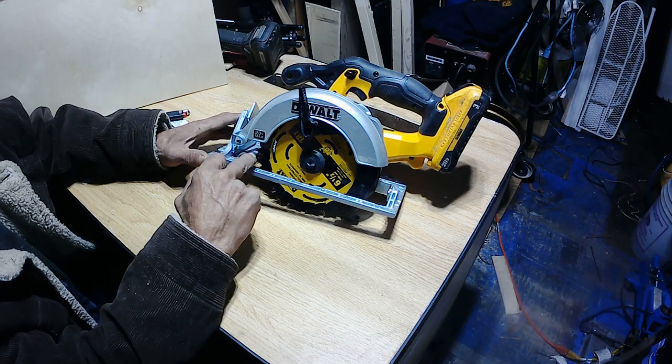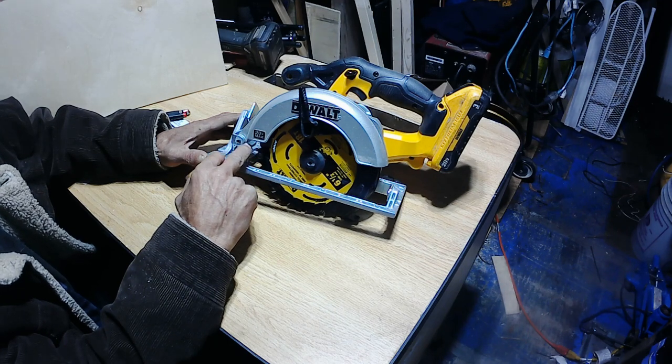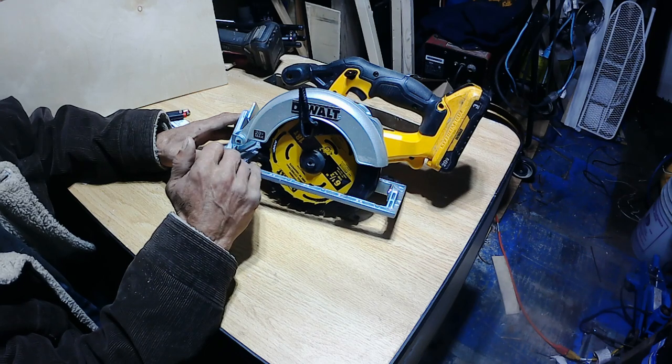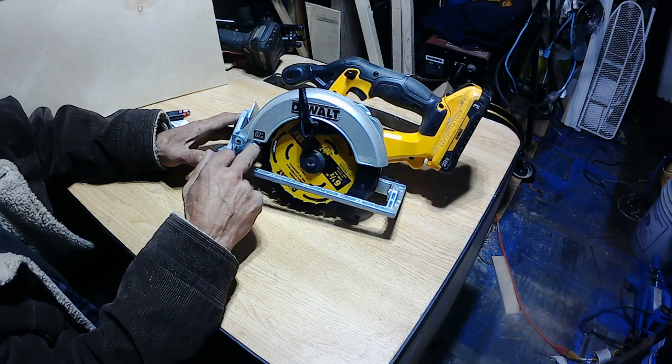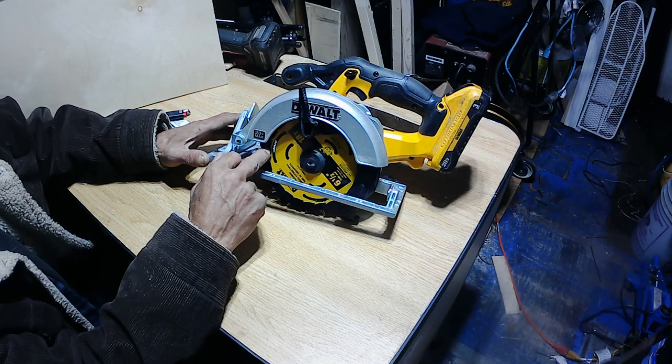I just like doing little projects here and there. One thing I also don't like about this — I just don't like the blade that came with it. It's an 18-tooth blade and it just rips wood, but it leaves chips. It chips up the wood quite a bit. So I ordered a 24 and a 40-tooth blade for it.